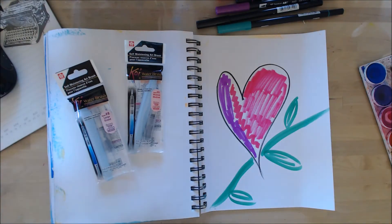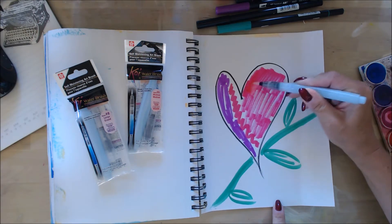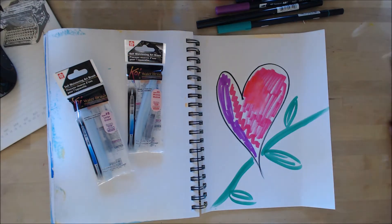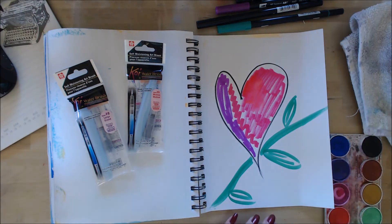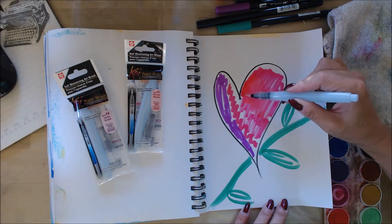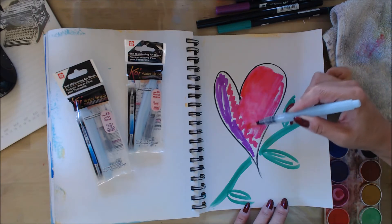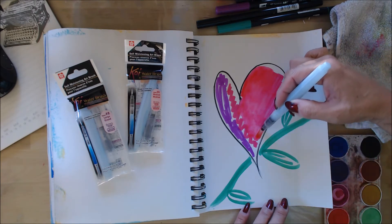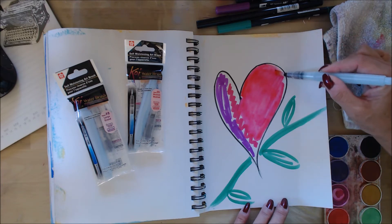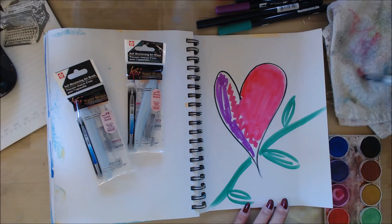They come in a number six and a number eight. I have them available in the store. Basically, all you do is just give it a little squeeze. I always, always have a little towel that I can use, so you don't even really need to rinse them off or anything — you can squeeze as much water out as you want. Perfect if you're traveling, especially if you're on an airplane and the guy next to you doesn't want to hold your paintbrushes and everything else.